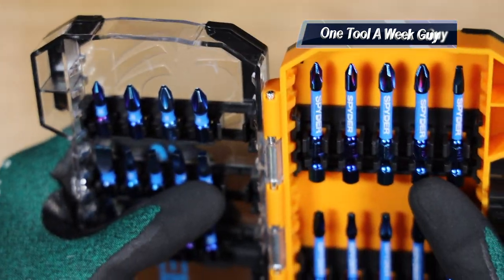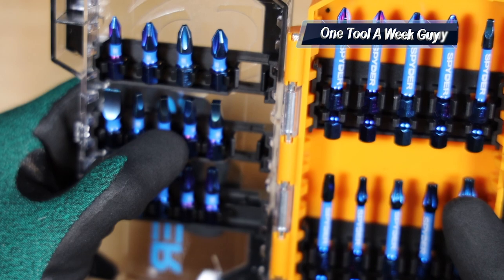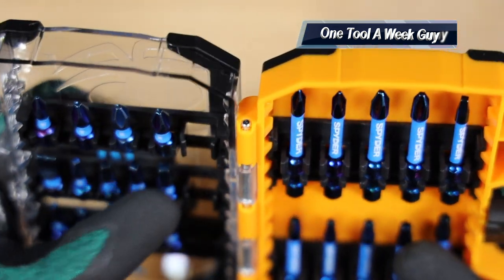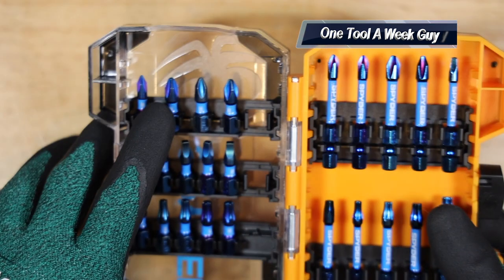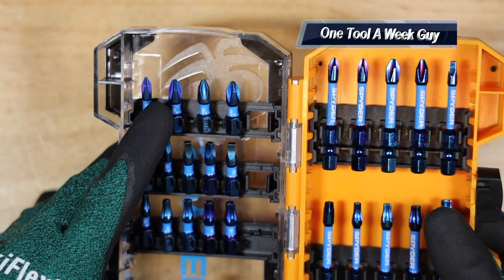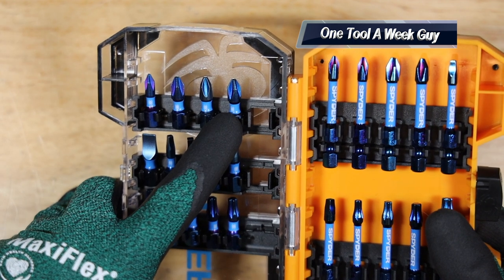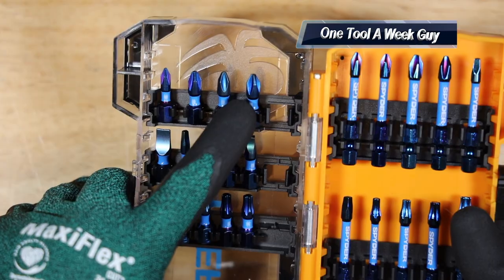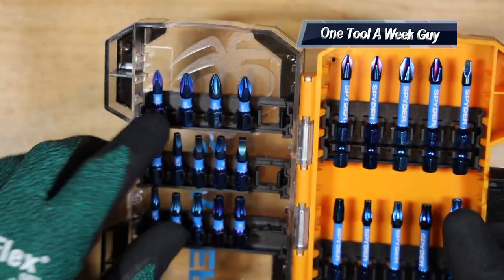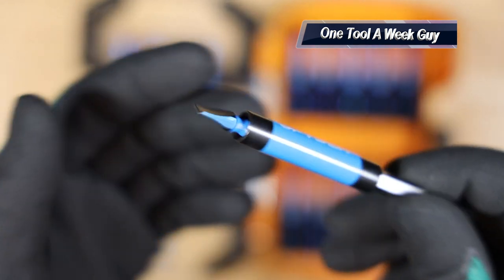On the square heads — also one-inch — you're going to get one square number one, two square number twos, and a square number three. On the very top row, the Phillips heads: one number three, two number twos, and one number one.